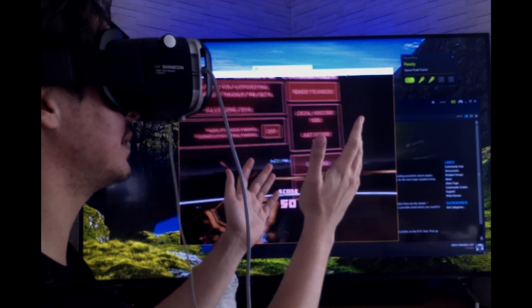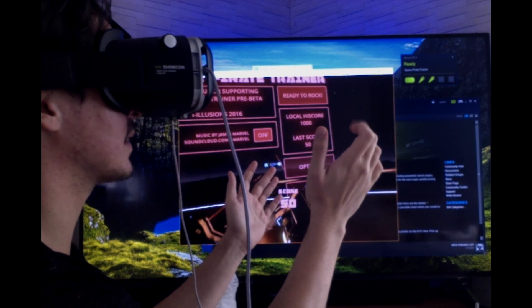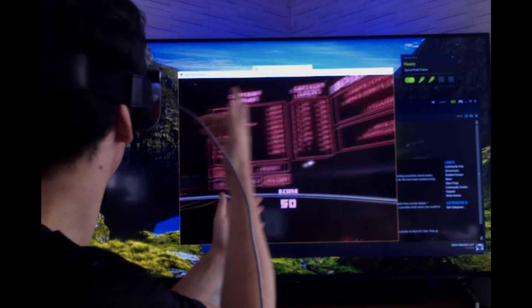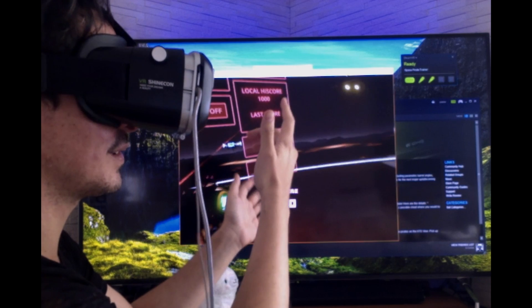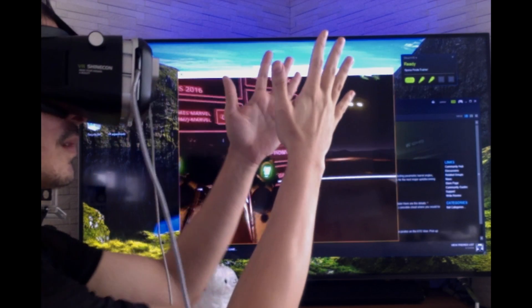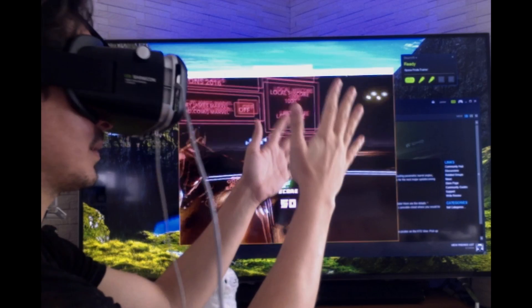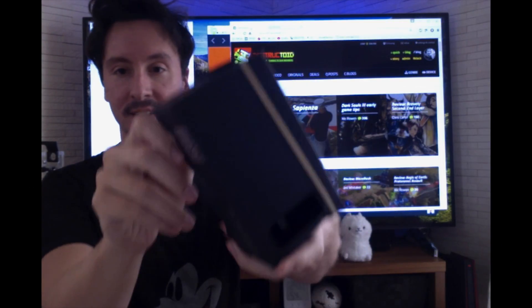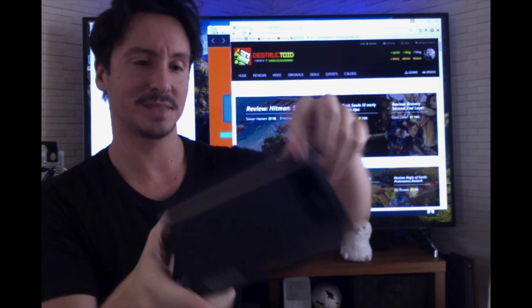I'm in a menu screen here, I'm going to turn the music on and off. Looking around you can see some misfiring there — you've got to keep your hands steady. Also the amount of light you have in the room plays a huge role in that.